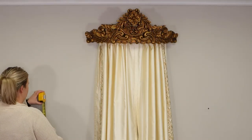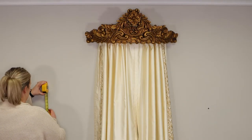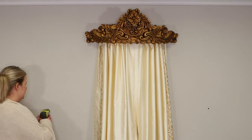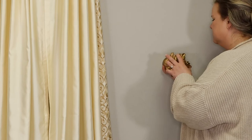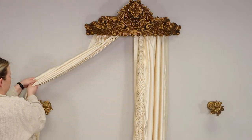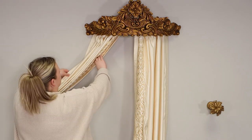To use tie backs with your teaster, measure the desired distance, mark your spot, then drill a screw into that location and hang the tie back on the wall. Place the panel over the tie back and then fluff and adjust until you have your desired look.